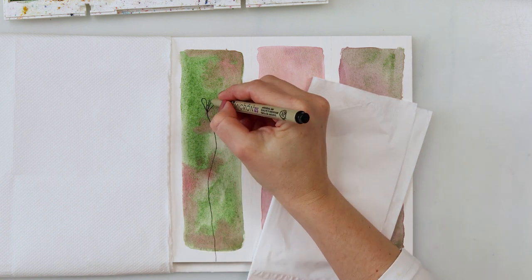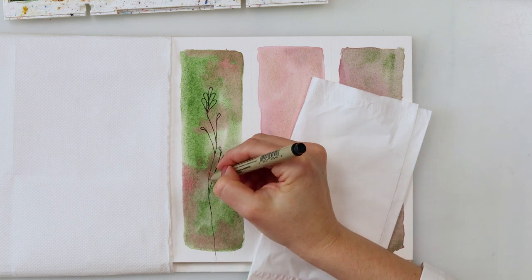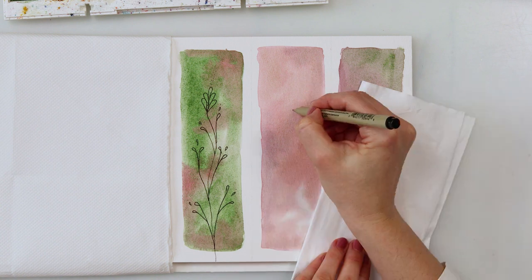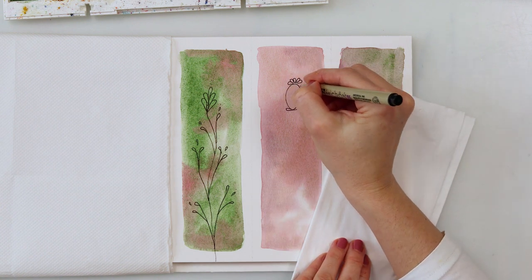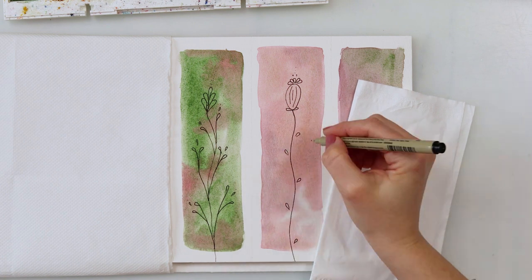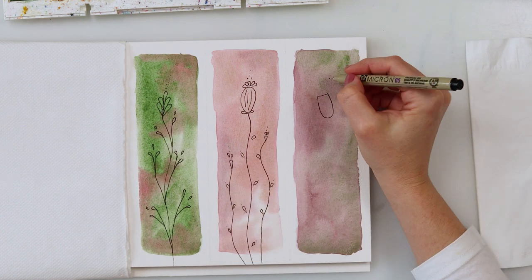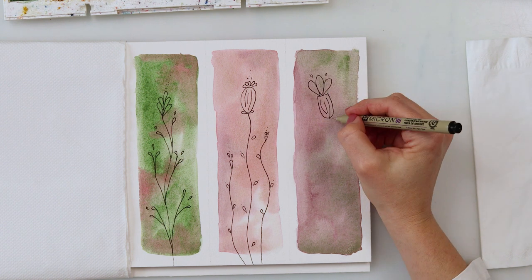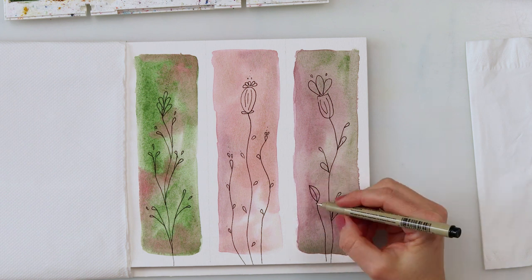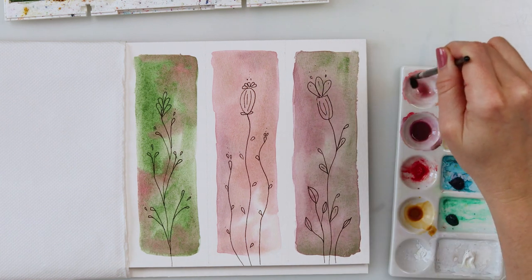Now that the paint has completely dried, I'm switching to making the doodles. I'm using a Micron pen, number 0.5, and just doodling. At the end I will be turning them around — the upper part will end up looking like the designs are sticking from the ceiling, so I'm drawing them this way. I thought to turn them around so the lower part becomes the upper part, just like they're hanging. I'm adding some flowers and doodles here and there.